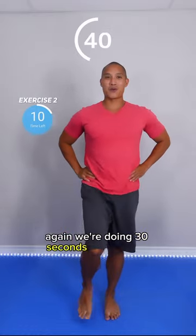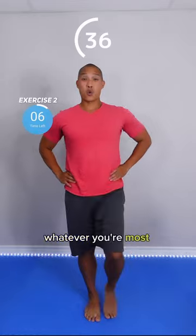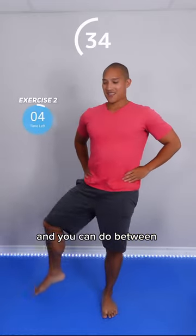We're doing 30 seconds per exercise, but you can go a bit longer or shorter, whatever you're most comfortable with. And you can do between one to three rounds.